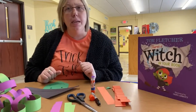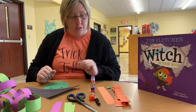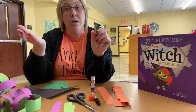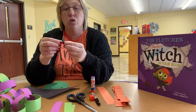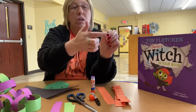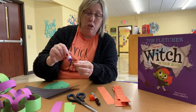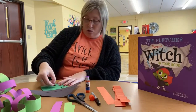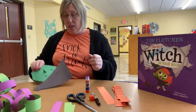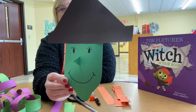Now our witch needs a nose, and they always have a long pointy nose. So take a piece of your green construction paper — I did green because it would be the same color as her face. I just drew a triangle and then folded the bottom of the triangle to make a little spot where I can glue. So I'm just going to glue her nose on. She has a big pointy green nose.